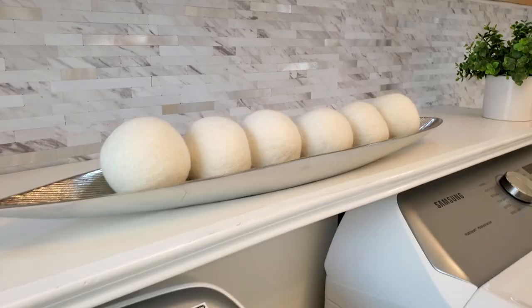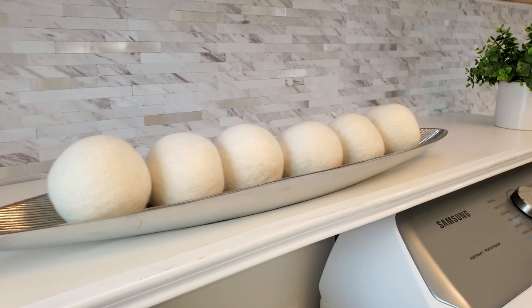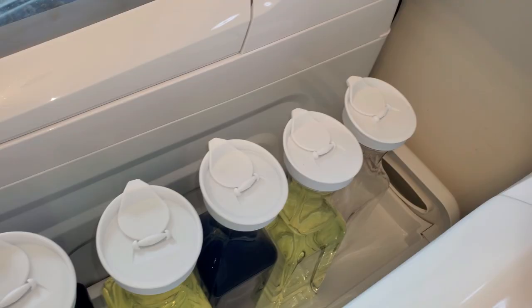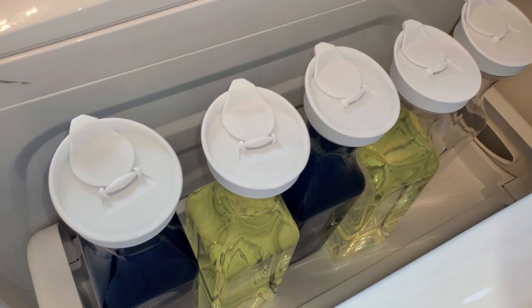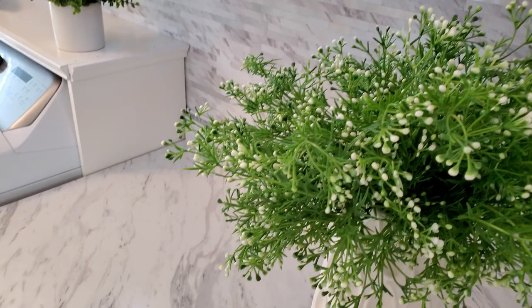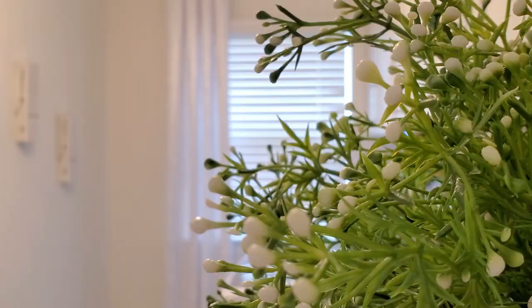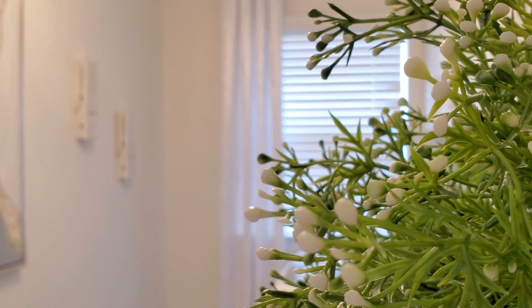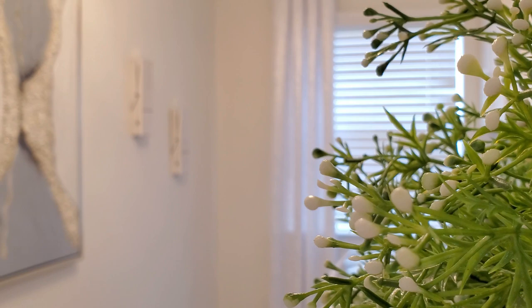I am so happy with the way this space turned out — I love the functionality and the feel of it. Let me know in the comments what you thought of this laundry room makeover, and I hope this video inspired you to make some changes to your laundry space. If you want to see some detailed insider videos, make sure to join the channel and follow me on social media. Thanks so much for watching — I'll talk to you in my next video, God bless, bye-bye!